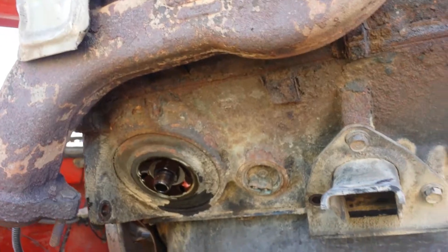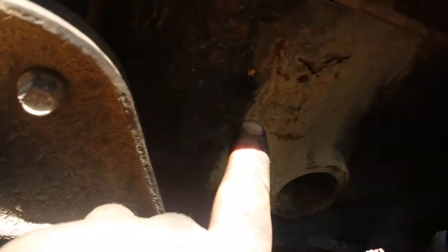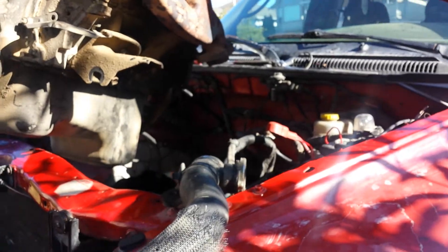This is the motor — it still runs — but you can't really see it, but there are cracks on the side of the block here, so it doesn't hold coolant anymore. That's what's wrong with it, and that's why we're yanking her out.